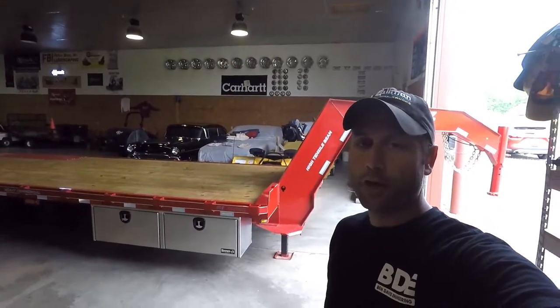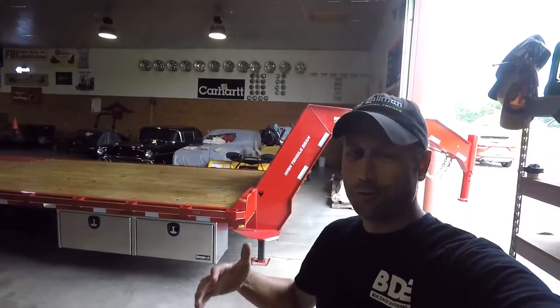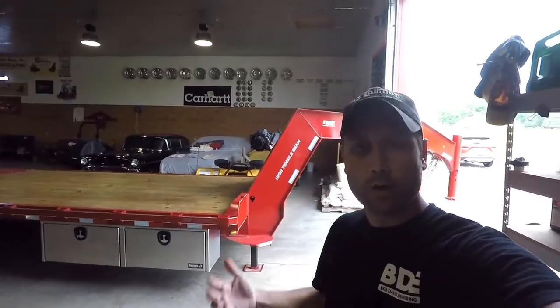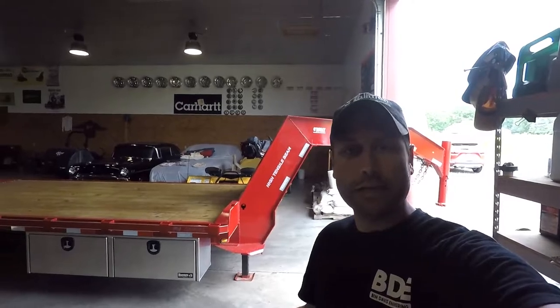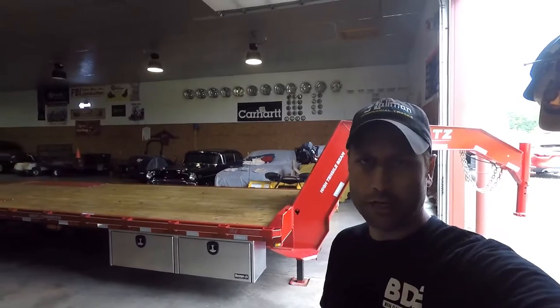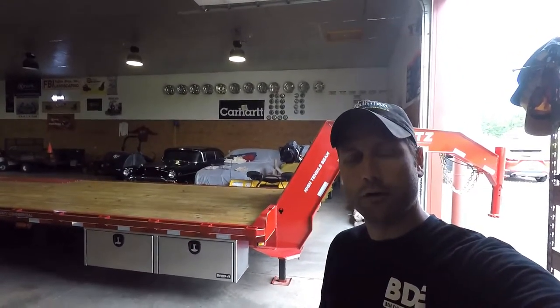That's going to wrap it up for today's video. If you're still here watching, I appreciate your time — thanks for being here. Please let me know if you have any questions about the trailer or my experience with O'Reilly equipment. Drop a comment, leave a question. If you want to follow me on Instagram, it's at Truck Guy Joe. Thanks again for your time — everyone have a great day and we'll see you on the next video. Take care.